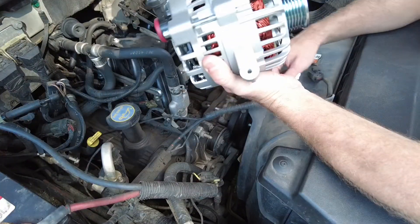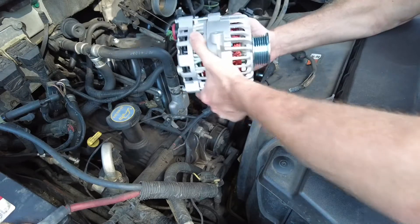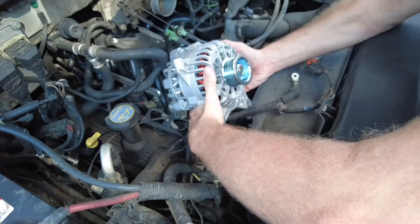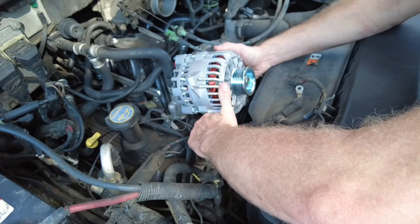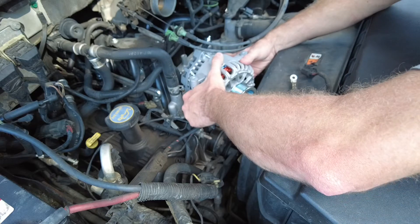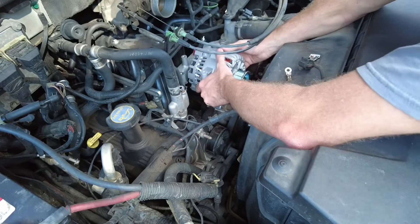Since we didn't take those two bolts all the way out, we're just going to set this new alternator right back down in there and start bolting everything back down.